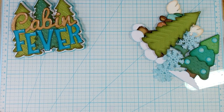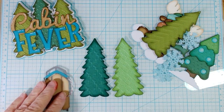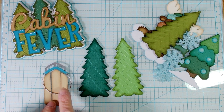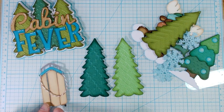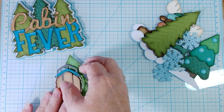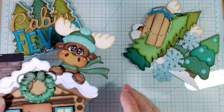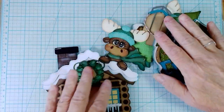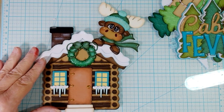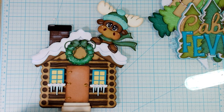Then there are the other couple of trees, and the sled that goes with it. I added some baker's twine for the sled so they have something to hang on to. It's not a toboggan. I fell in love with this piece — this is one of the main pieces, the cabin. The bottom step is popped up, just a little bit of dimension, and so are the windows.